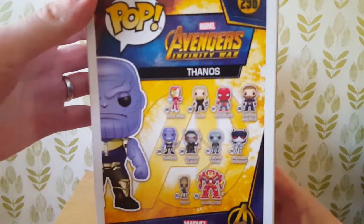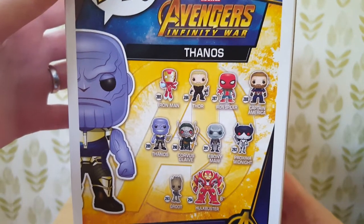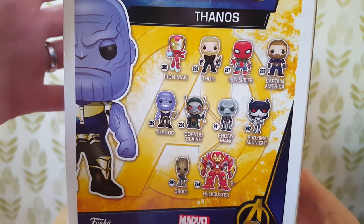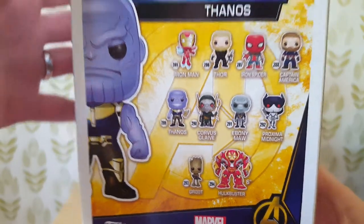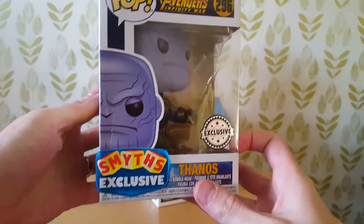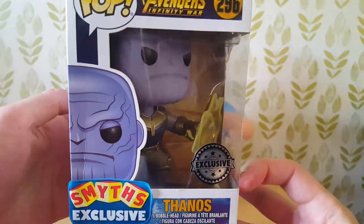So on the Infinity War, we've already opened quite a few of these already. You can get Iron Man 4, Iron Spider, Captain America, Thanos, Corvus Glaive, Ebonymaw, Proxima Midnight, Little Groot and the Hulkbuster. This was the first batch that was released — number 296. It says it's a Smith's exclusive from the UK.